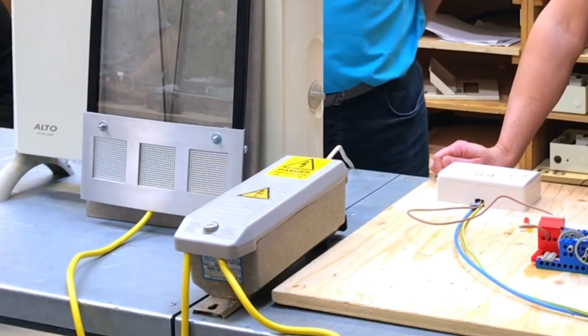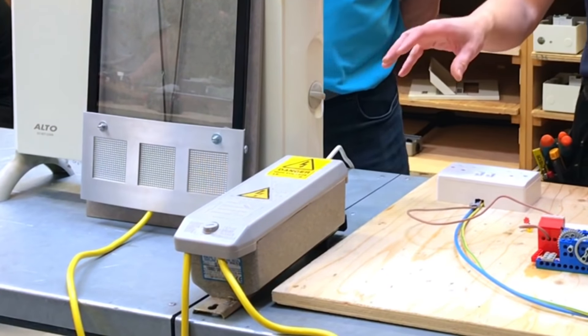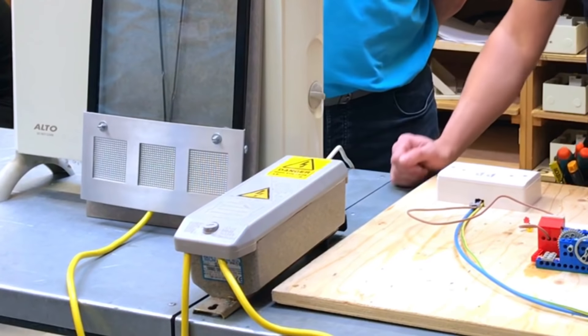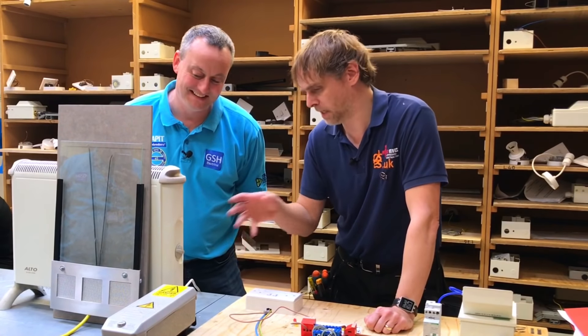We've seen when we created a serial arc that we couldn't manage to make a bad arc that caused the AFDD to operate. Now David says he can create an arc with the aid of his 10 kilovolt transformer. This is a neon transformer for powering neon signs, made by an Italian company called FART - that's something in Italian but that's their name.